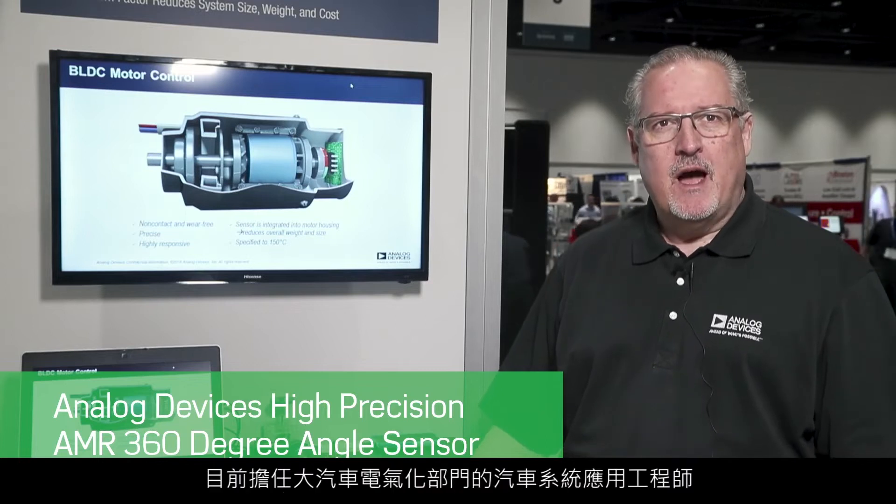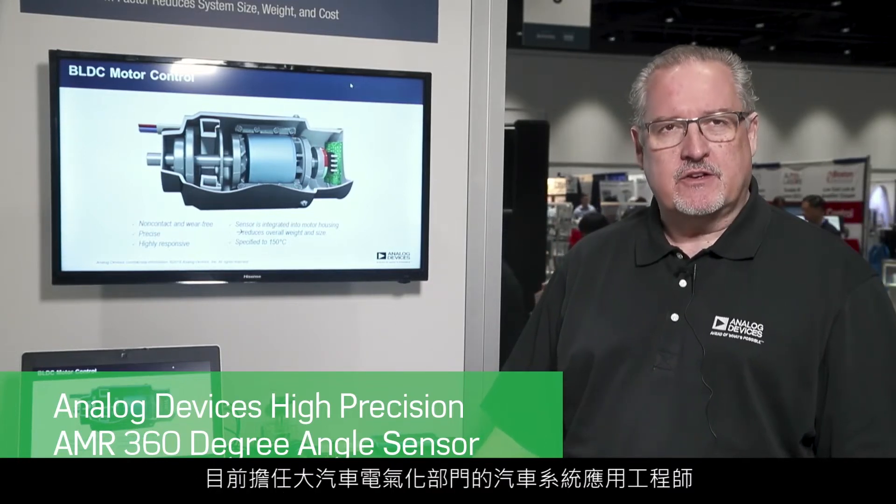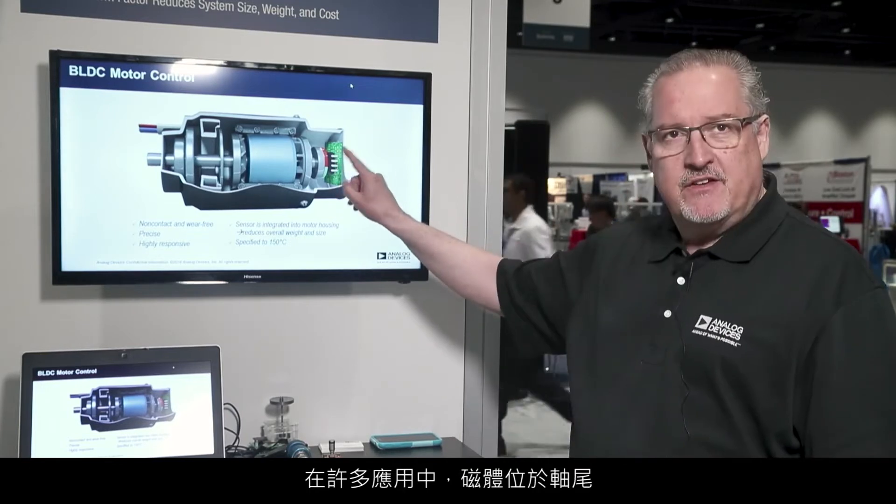Hi, my name is Chuck Whiting. I'm an Automotive System Applications Engineer in the Vehicle Electrification Group. We're demonstrating our magnetic sensors today, particularly for brushless DC motor control. In many applications, the magnet is placed at the end of the shaft, and we know the motor rotation from that end-of-shaft information.